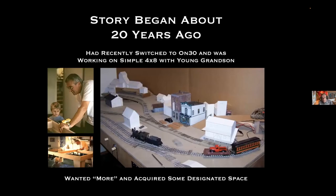The story began two decades ago when I had a new grandson and I had recently switched to ON-30, partly with the grandson as an excuse. I was working on a simple 4x8, including my grandson a little bit, but I'm afraid I didn't tutor him very well. He didn't really turn into a model railroader. But it did get me wanting more and acquiring some designated space.